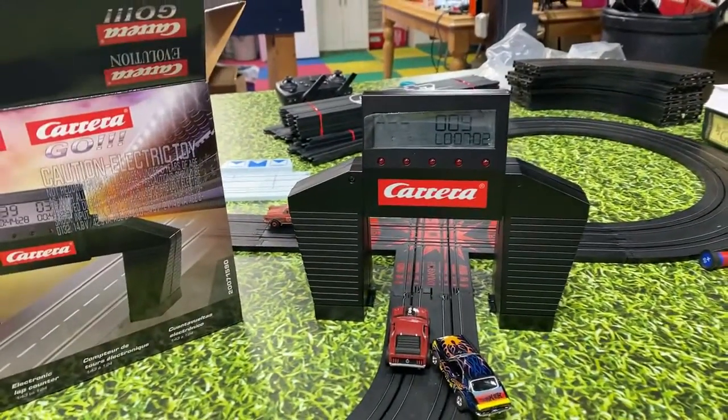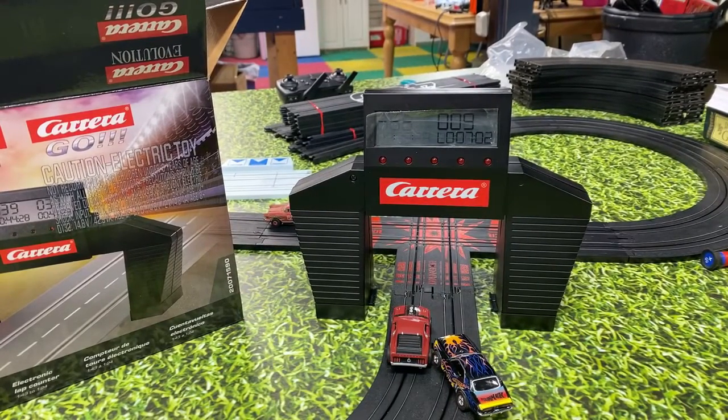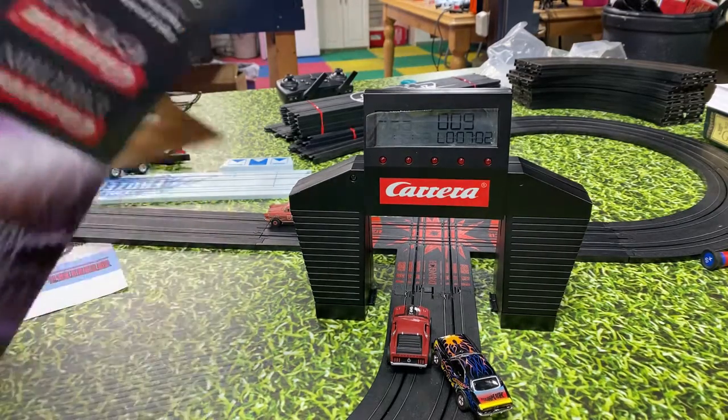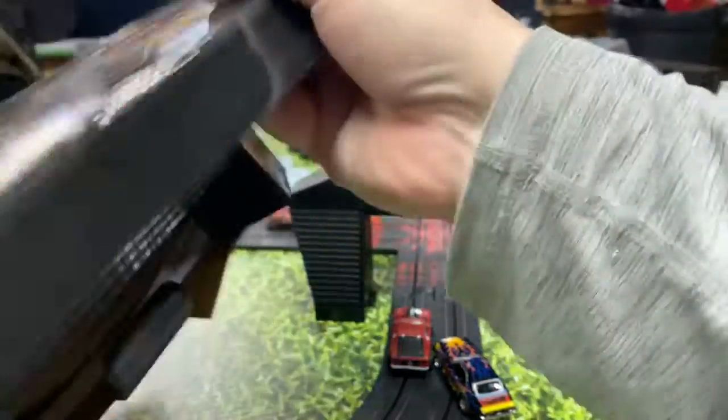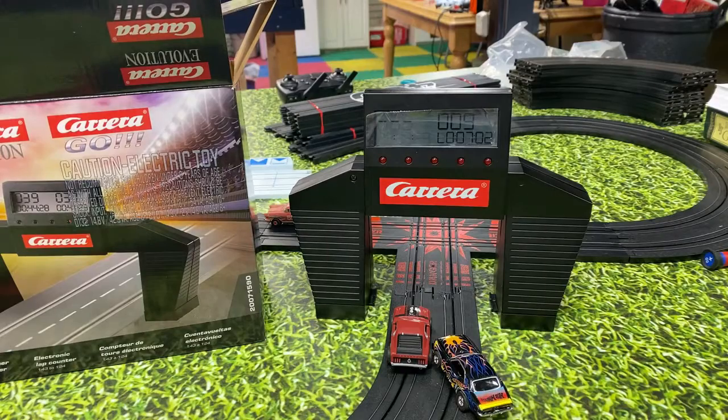Carrera is in the same factory as Auto World, and Auto World could technically go to that warehouse and say they want some of these components for their own lap counter. If you are begging for a lap counter, this is the one to get for your HO track — it works just fine, it counts all the laps.